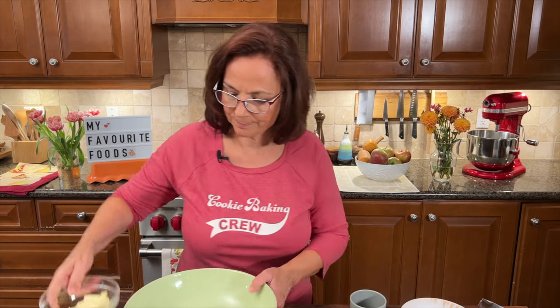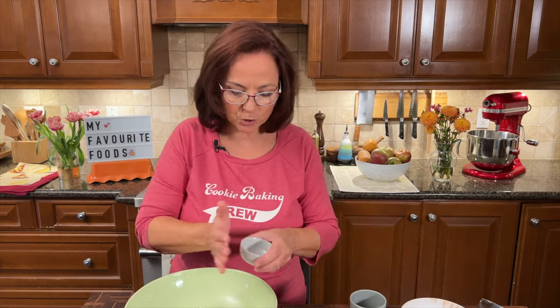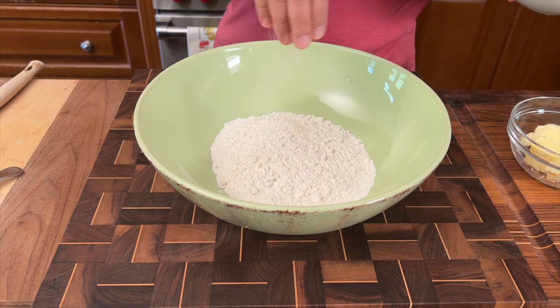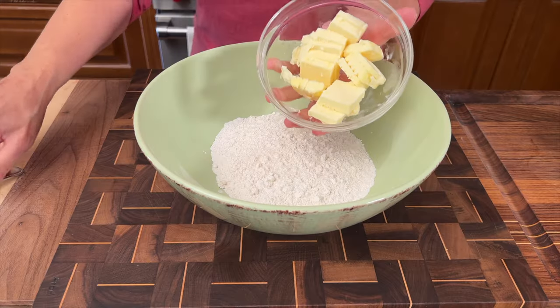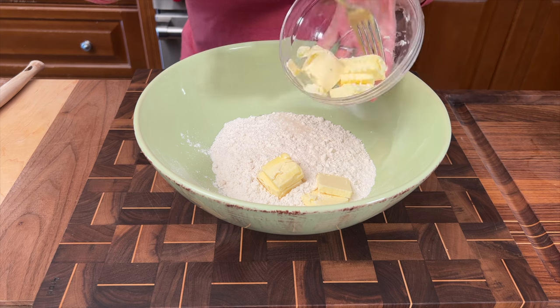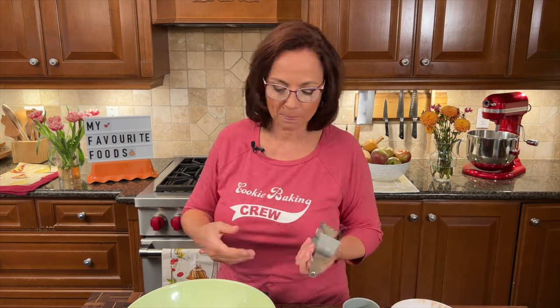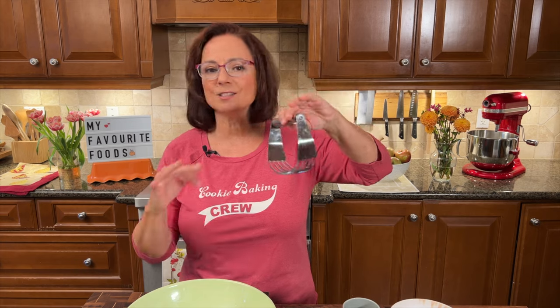Step one: the pastry. All-purpose flour, a pinch of salt, and just a pinch of sugar. The enemy of great pastry is heat, and heat comes from your hands, so don't touch the pastry. Sometimes when it ain't broke, don't fix it — the pastry cutter is super easy and probably the simplest way to make a quick pastry.